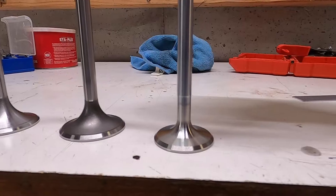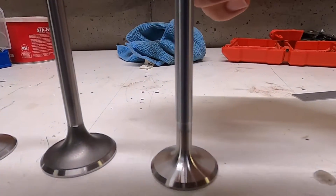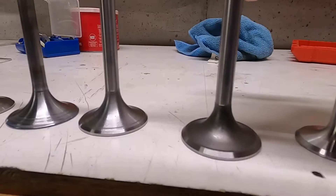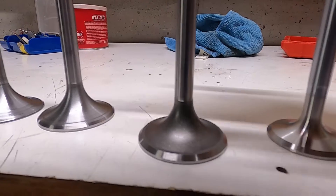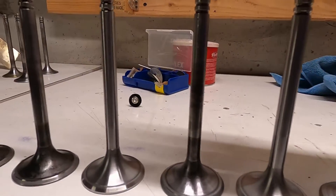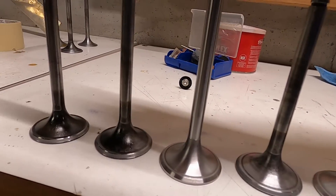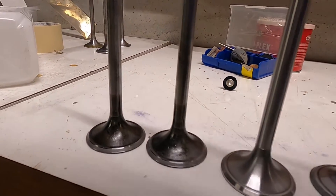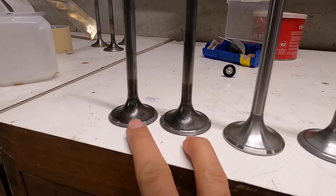Got a bunch of valves here. First we have a Milodon performance valve — it's a polished valve and we know this flow is good. Next we have a stock valve, a brand new one. Then we have a bunch of valves in various states of back facing, and then we have two of the original stock valves that I just have not touched at all yet.